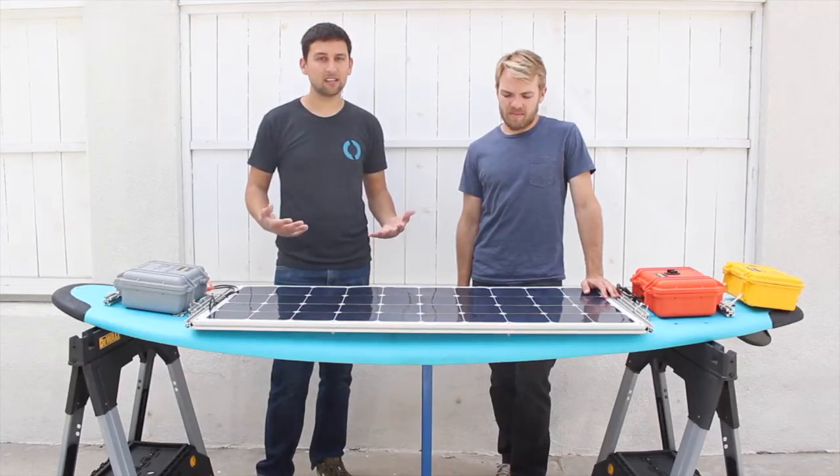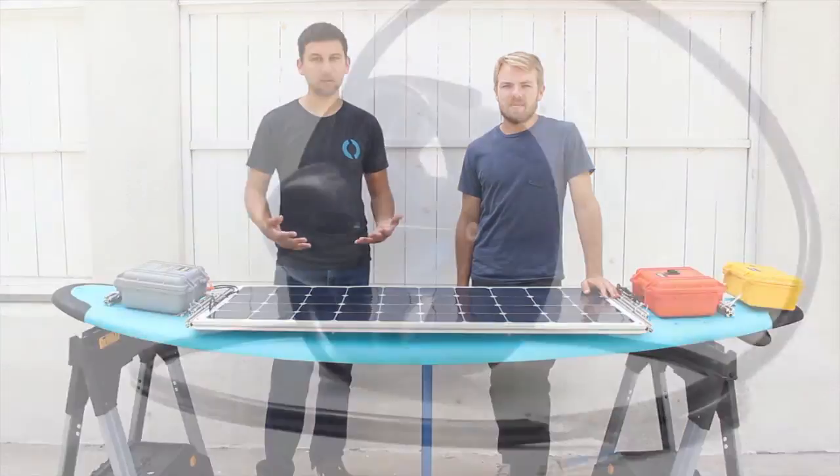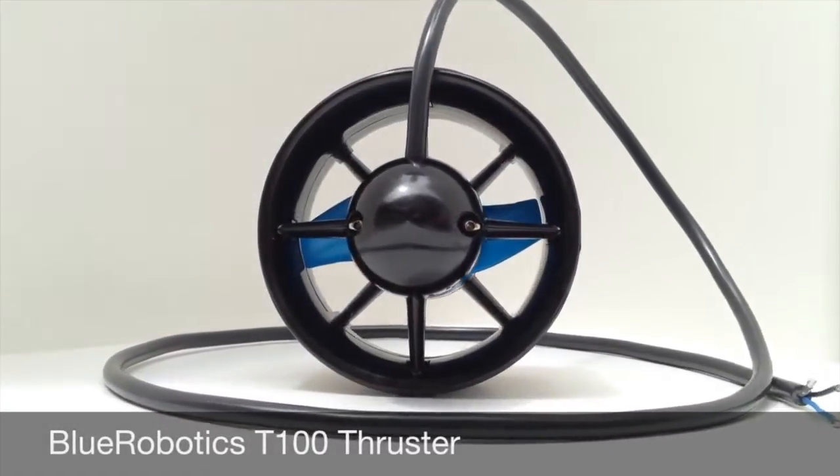The Solar Surfer is built out of off-the-shelf and custom components, including one of the coolest components, the T100 thruster, which we designed ourselves for this application.